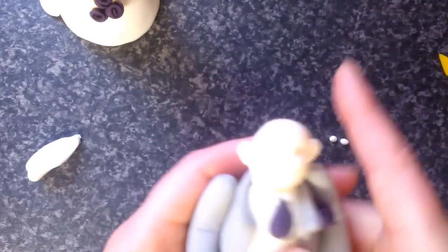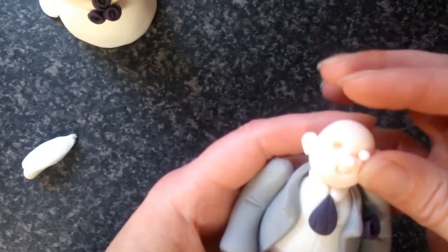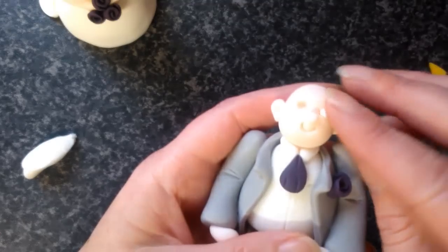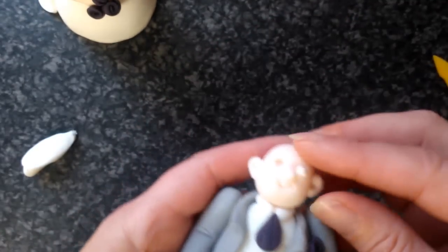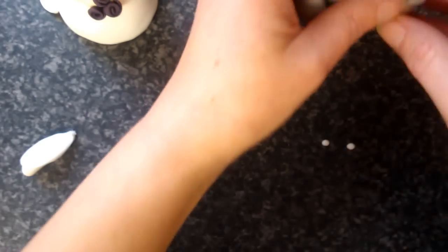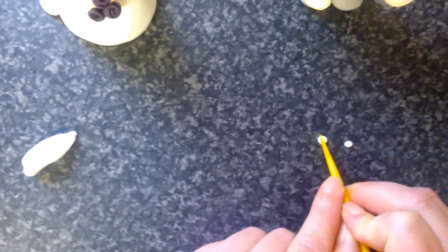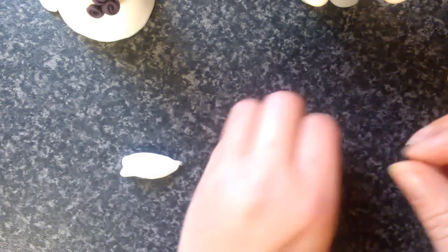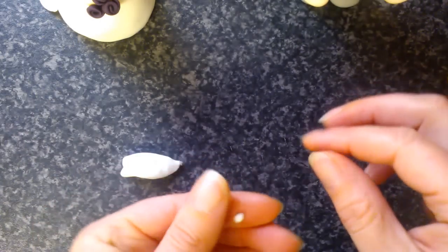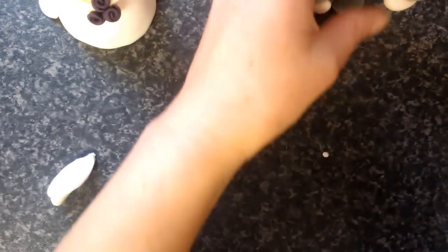I'm going to bring back the groom and try this for size first, because he does look like he's got deeper eye sockets. But it will leave his eye really quite bulging out, so I am going to trim a little bit more off these as well. I'm going to take a tiny piece off and a tiny piece off that one, then roll them back into tiny little balls.